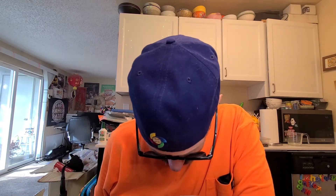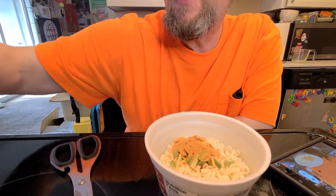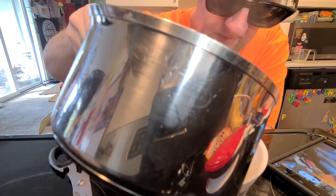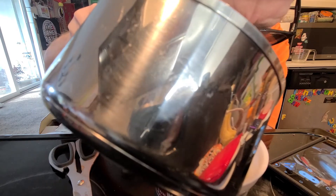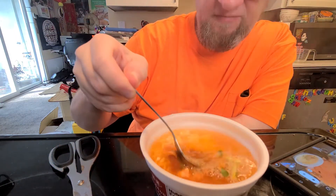Udon and here's our seasoning. I remember a while back somebody asked me if there's an easier way to open up the sachets of seasoning. There are bits of kimchi in there as you can see. All right, boiling water up to the line, push it down a little bit, and this one takes five minutes.